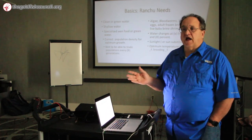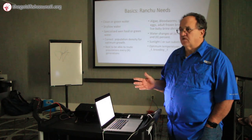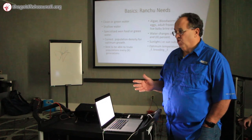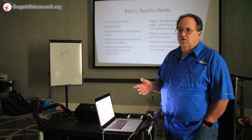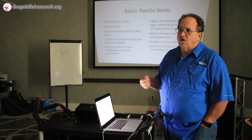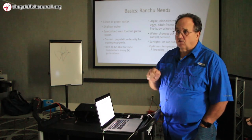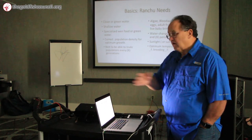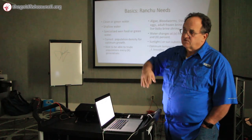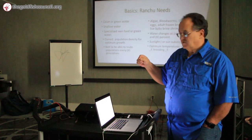Water changes are gargantuan. The really fanatical people are doing 100% water changes twice a week — it's a lot of work. I'm siphoning the bottoms of my tanks and doing 100% water displacement twice a week using a timer and known flow rate. On my small tanks I'm draining 50% and filling back up with a manual siphon.